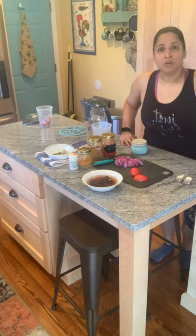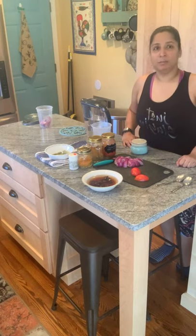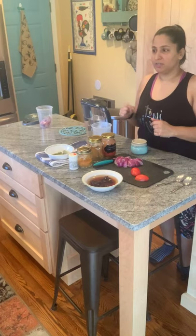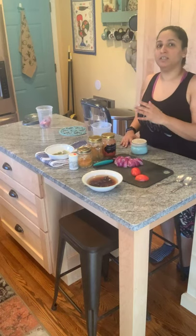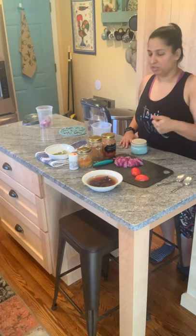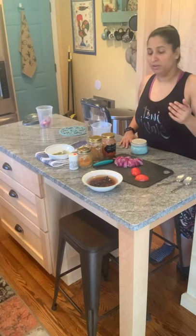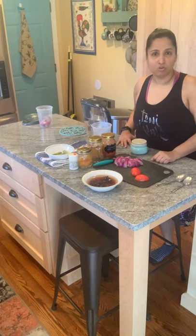I thought it would be nice to record a live video of this dish that I've been making pretty much all my life. It's the backbone of my kitchen — one batch like today will hold me through the whole week, because my kids use it as a sauce to dip dosas and idlis. This recipe has come from techniques I learned from my mom, grandmother, mother-in-law, and my own experimenting, trying to get as close to authentic as possible using locally available ingredients.